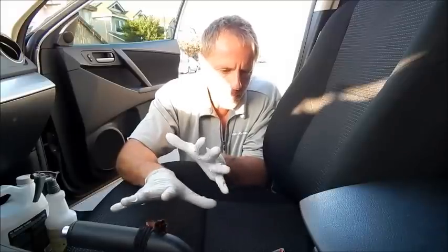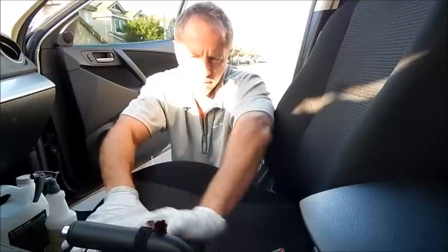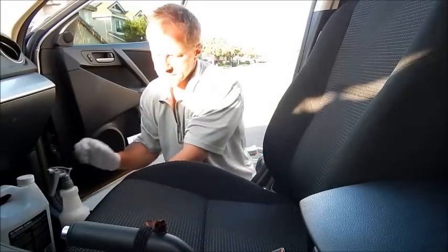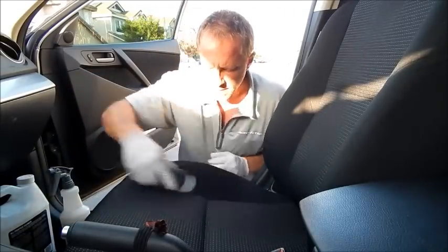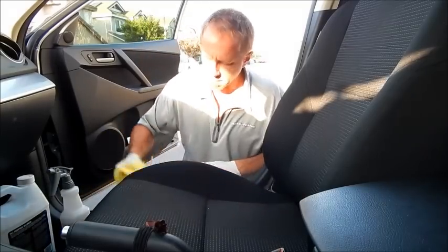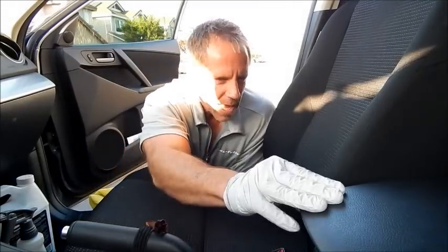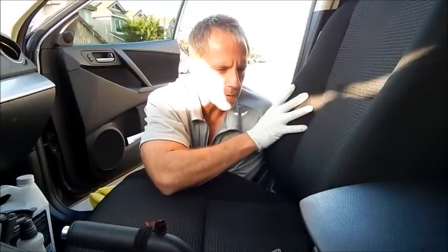Right now I'm talking about superficial dirt and body oils at the top surface. It's as simple as: you spray, get your scrub brush, you scrub, and you mop up. I prefer a microfiber cloth. This all-purpose cleaner can be used on hard plastics, soft plastics, rubberized materials, and cloth in its many forms.